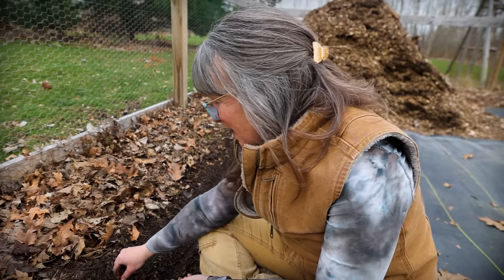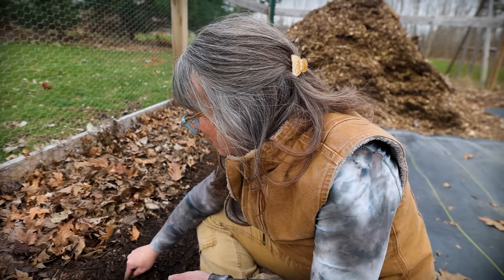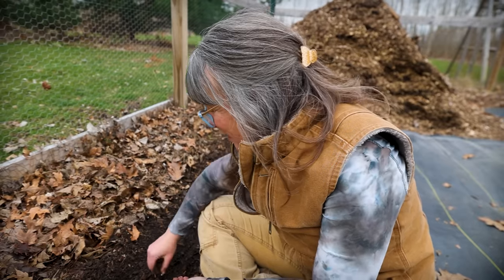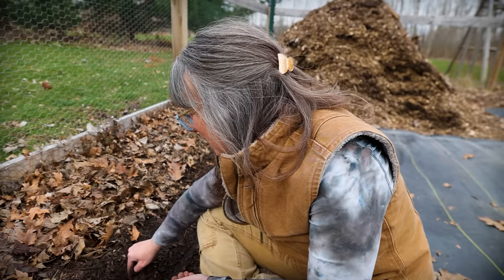The hard things — the weeding — if you can find the opportunity, and I know they're not always present, if you can just change your perspective a little bit, you'll find the joy in it. It's there to be had, and it is a rich and rewarding experience to grow your own food.